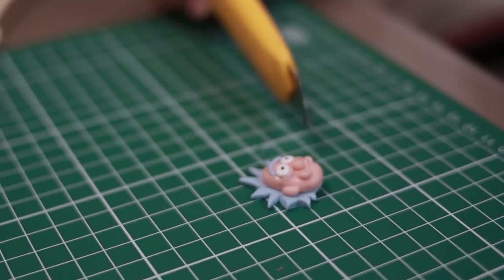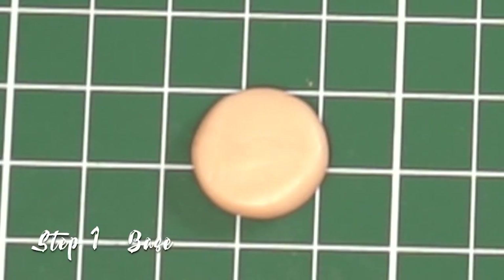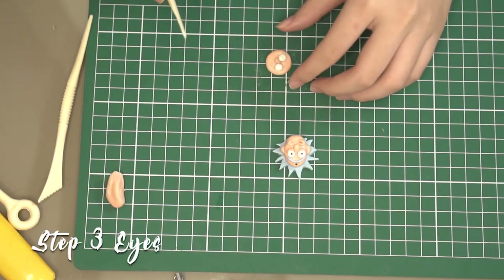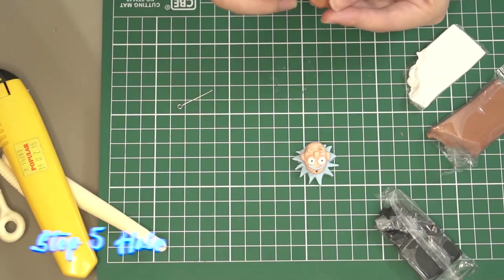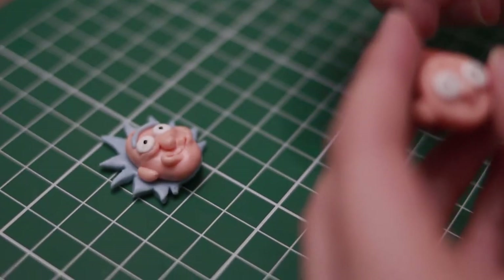After that, Rick is done and I proceeded to do Morty. For Morty, you just have to use beige color — round it and flatten it. After you flatten it, you just use a penknife to draw the eyebrows, the mouth, and the nose. I did the same with the white colored clay and pressed it onto Morty, as well as the ears — just cut into half. For the hair, I took brown color and pasted Morty's face onto the brown colored hair.